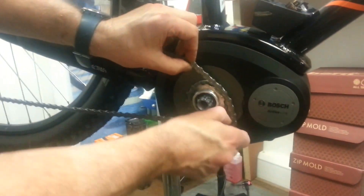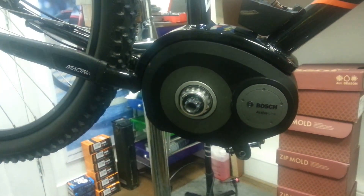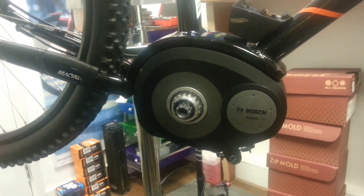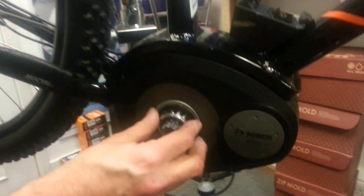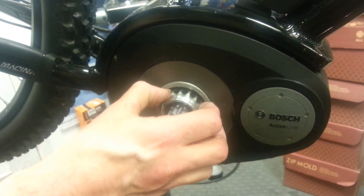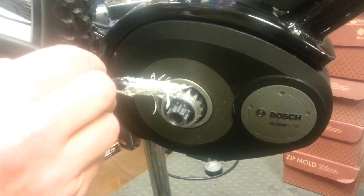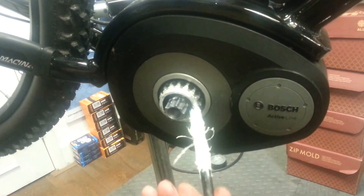Take the chain off and remove the sprocket. Now I'm going to put on the seal. These are the seals from Bosch — it's got teeth sticking outwards and that's how you put it on, with the teeth sticking out, and it just slides in just like that. I'm going to put a bit of grease around while we've got the whole thing apart.